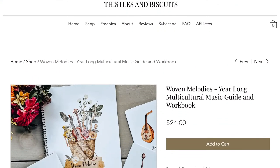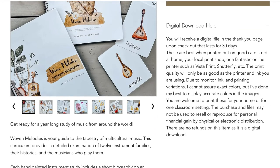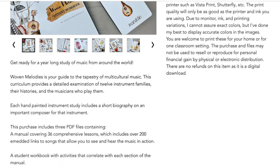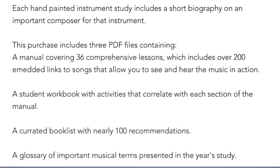So let's talk about what you get when you purchase Woven Melodies. It is a digital product so no physical product will be mailed to you. This is something that you would download and then print on your own. You'll receive flashcards, a student workbook, and a teacher's guide. Now this one does not have leveled notebooks — it's only one notebook. So you're going to need to determine if the questions are appropriate for the age of child that you have.